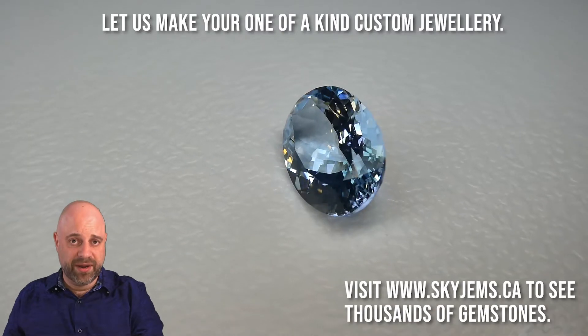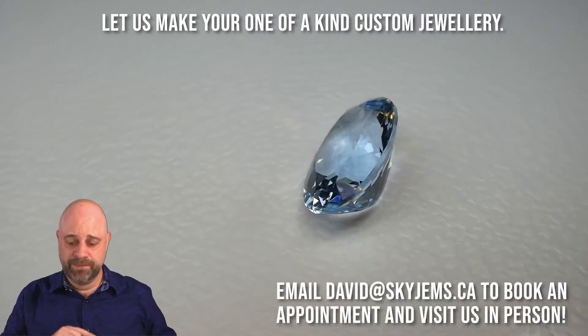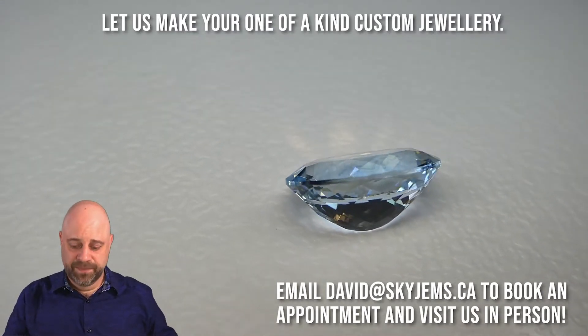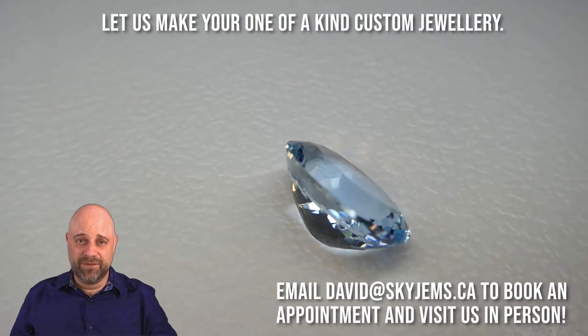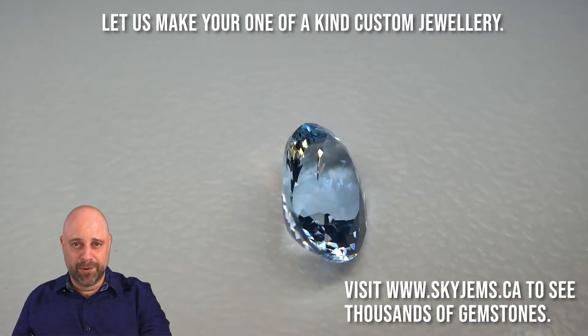as it's been turning around here, this gorgeous piece has spectacular cutting — beautiful crown angles, beautiful pavilion angles, lovely symmetry, amazing finish and polish. This is really a fantastic stone. You can see how bright it is, and how lovely and delicate the color is.